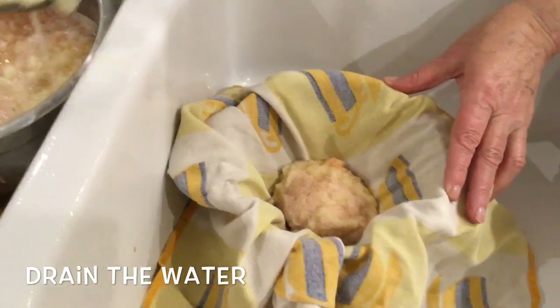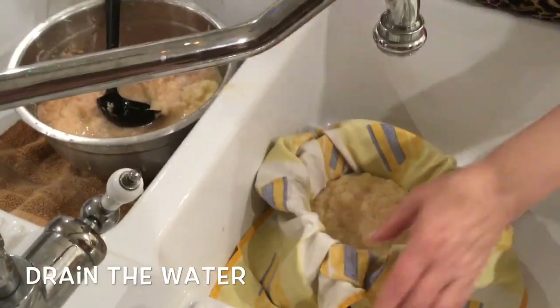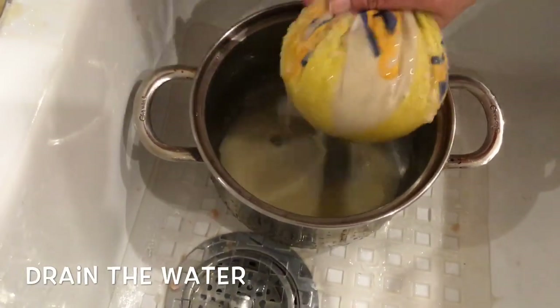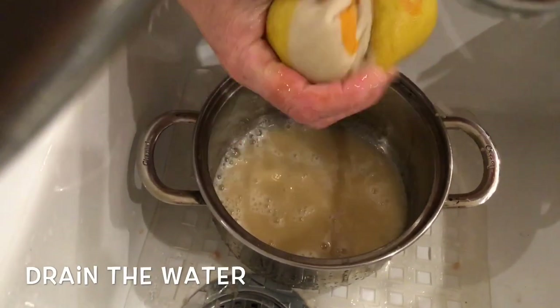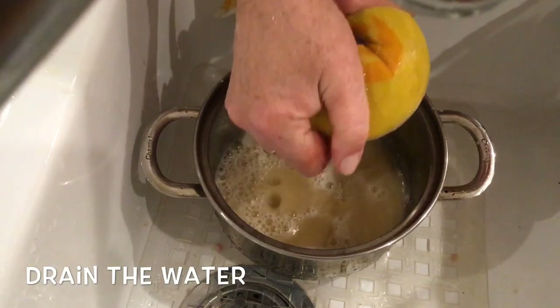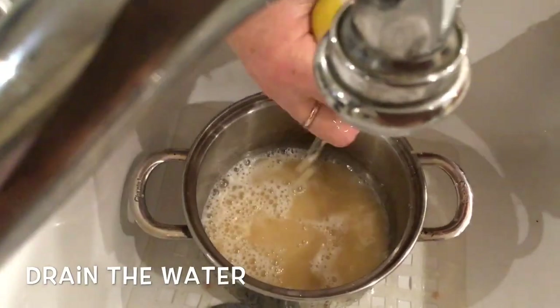The next important step is draining the water out of the grated potatoes. We're using a cotton kitchen towel to do that. If you have a cheesecloth, you can use that too. Just don't throw out that water because we're going to need the starch that is left at the bottom of the pot.